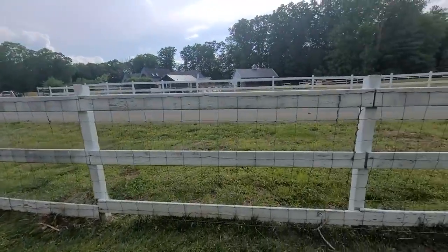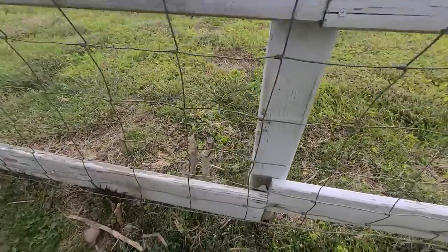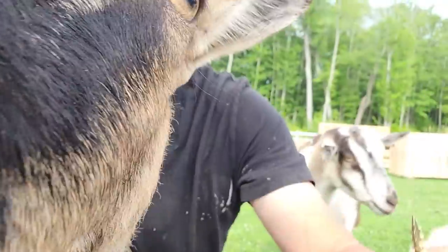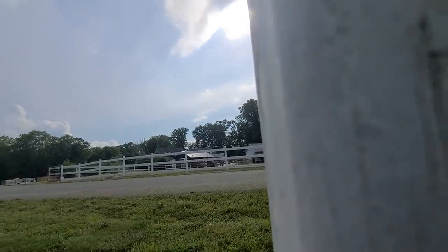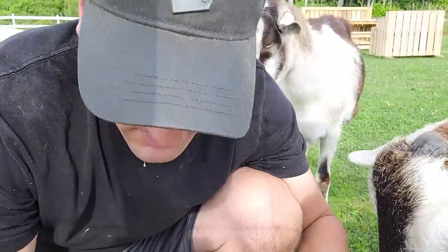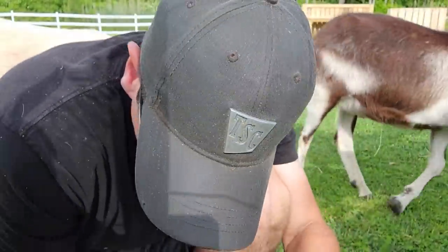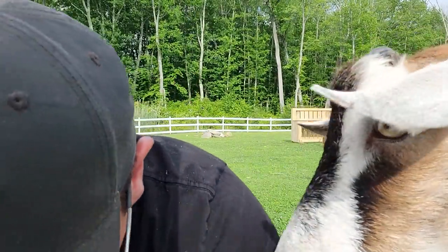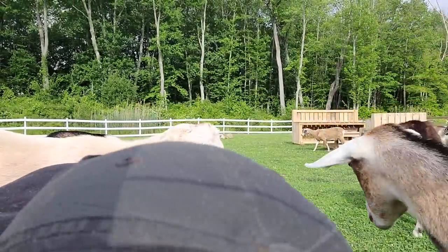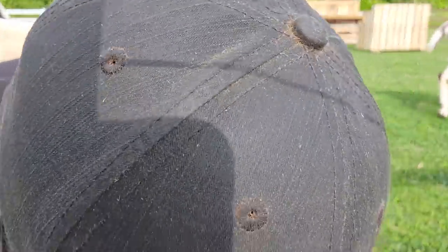We got a couple broken sections on our fence. You can see this one right here — snapped and fell down. Whoa whoa whoa, hello, this is not working. Come on guys, I got to get in here to fix the fence. Geez, taking away all my credibility. Nobody's gonna take me seriously. Did you really just do that? Charlotte, flip the camera around. What we're going to do is fix this one real quick.